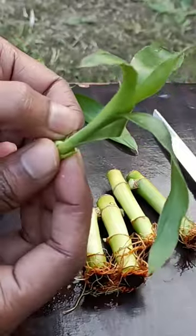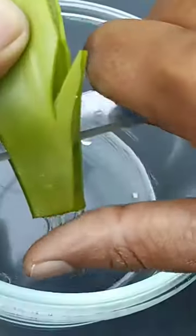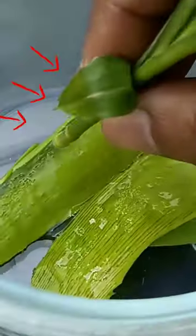Try to make a nice straight cut and peel off the lower leaves. Now we need some aloe vera gel — dip your plant's bottom in the gel.